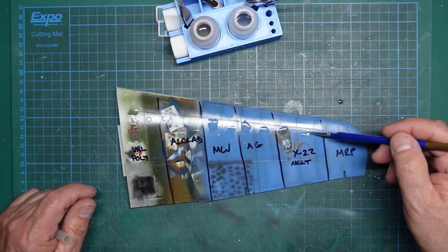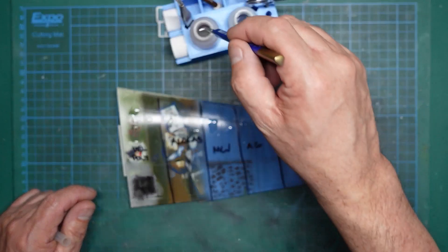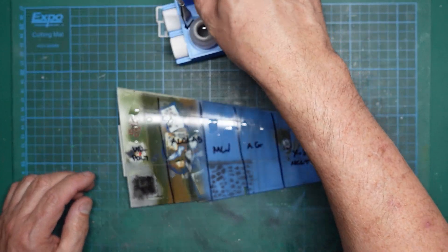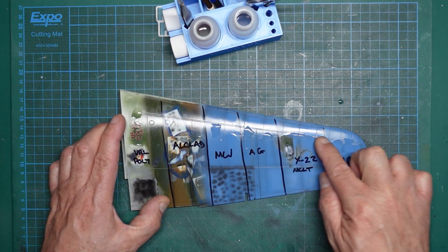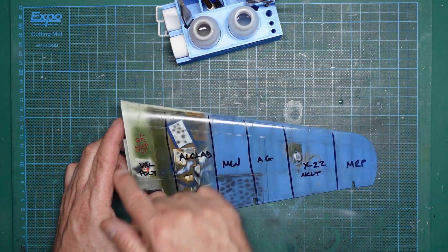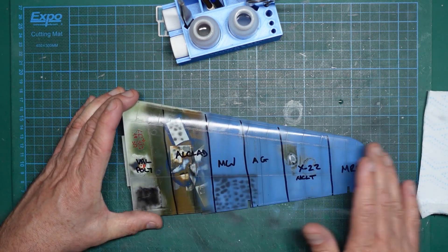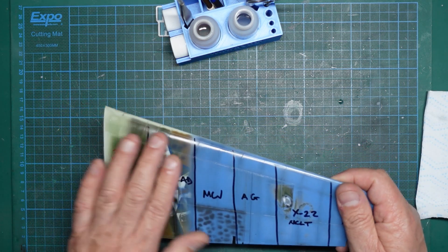Let's see if the Micro Sol is going to affect it at all. I'll agitate it with a finger a bit and work it in there. It's not doing anything, it's not affecting it at all. Nothing coming off, not damaging it at all. I know it's not going to damage the Aqua Gloss because I've used it a million times. It's not damaging the Viejo. It's not damaging the Alclad. So we know the Micro Sol is not damaging anything whatsoever - no dulling, nothing at all. The model has been absolutely fine.